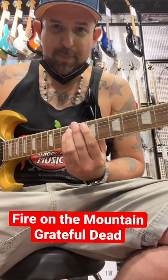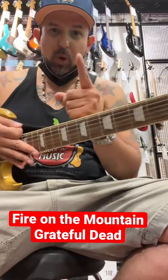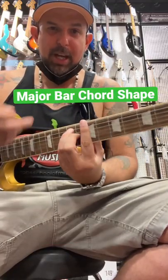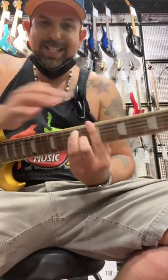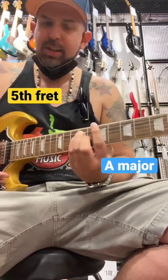Hey now, Rob here — Rob's Blues Music Quick Tip at Guitar Center. We're going to do Fire on the Mountain by the Grateful Dead. We need one shape and we move it in two positions. A major bar chord shape starting on the 7th fret — that's a B major. Slide it down to the 5th fret — A major. That's a whole song.